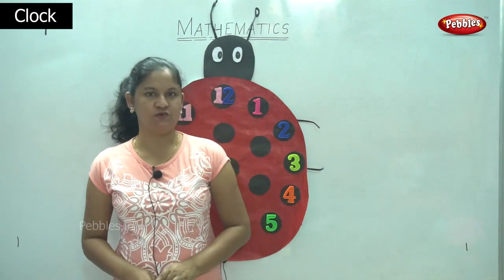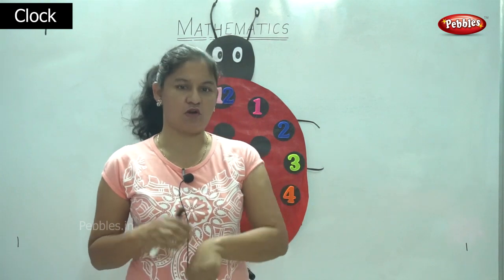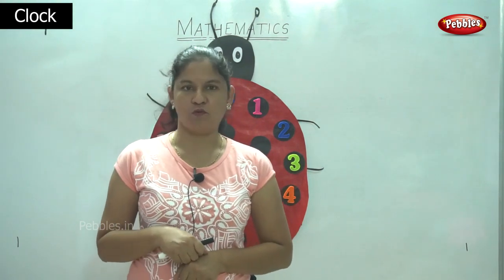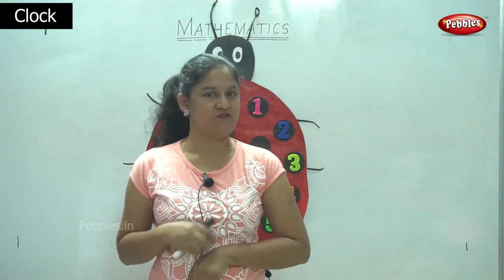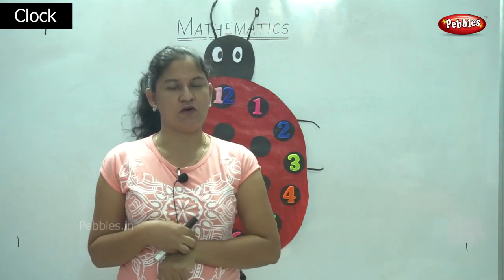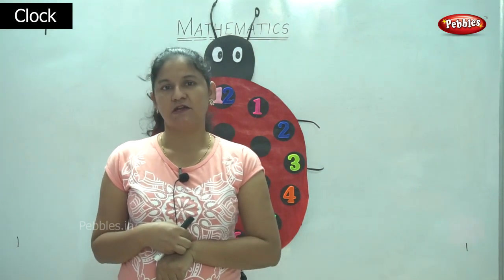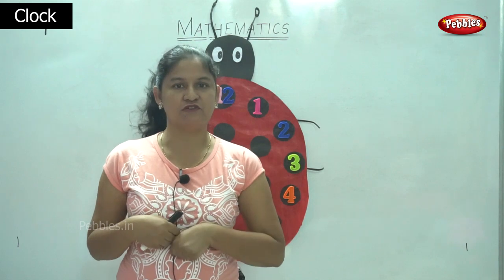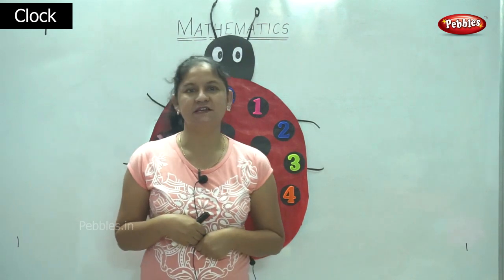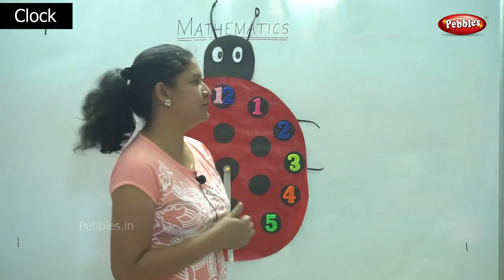So now I'm going to teach you how to read the time, either by using the clock or by seeing your watch. All of us love to wear fancy watches — watches with a Barbie girl, or we have bent-in watches. We have different types of watches, but do we wear a watch only for show? No, we need to know how to read the time. So we have a beautiful clock.